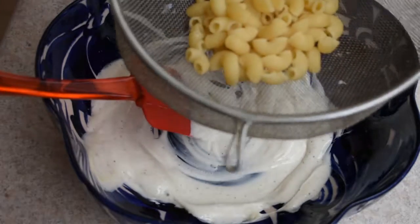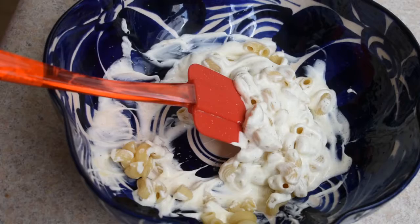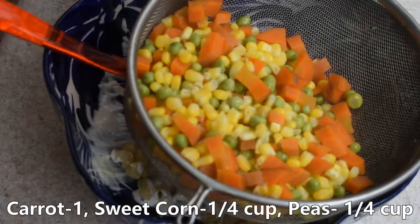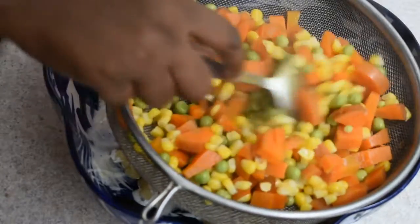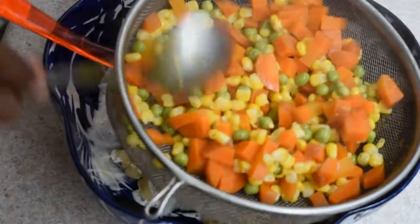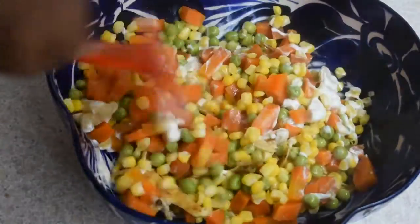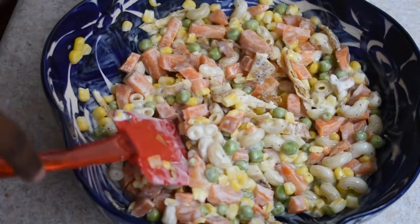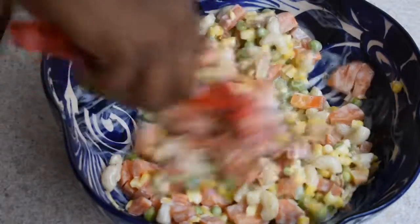We will add pasta and mix it in. We will mix the chicken. Now we will mix it all together. Let's mix the cream and pepper.